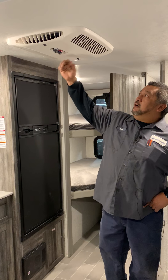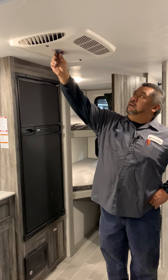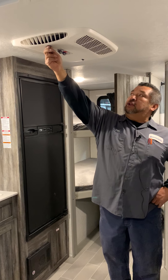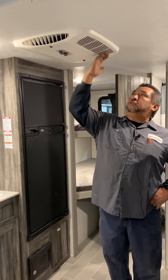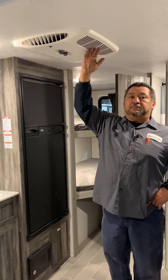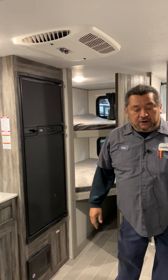The controls for the AC are going to be right here on it. You're going to be able to set the temperature that you want, and you've got the vents here. Depending on how much you're going to use your AC, you'll have to keep those filters as clean as possible.